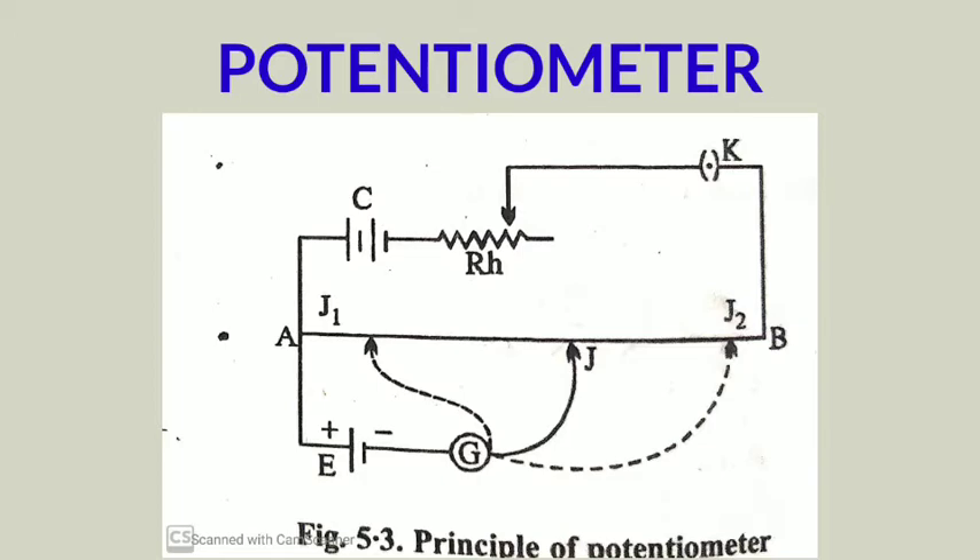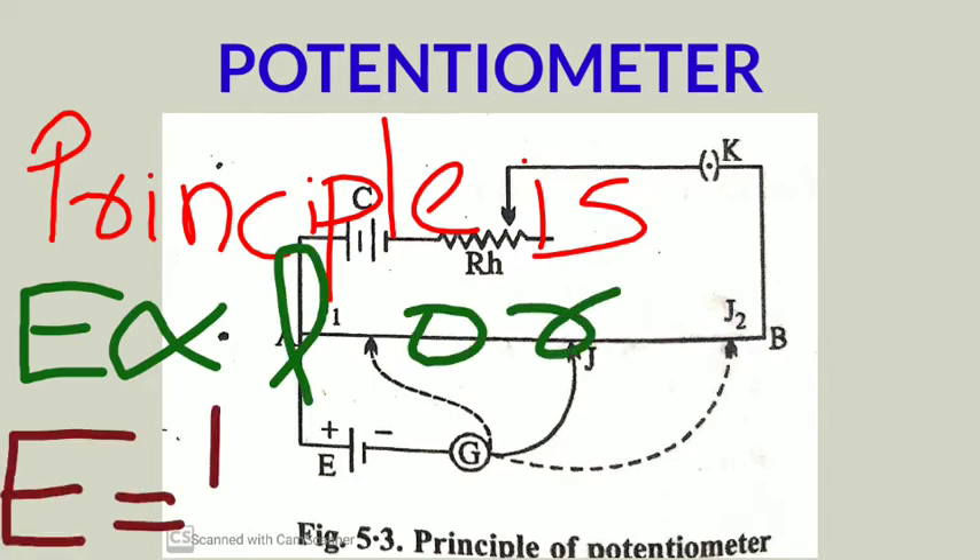Suppose the distance of the balancing point from the higher potential point A is small l; then l is called the balancing length. In this balancing condition, the EMF of the cell E equals the potential difference between points A and J. So E equals capital K multiplied by small l — that is, EMF equals potential gradient times balancing length. This is called the principle of the potentiometer.